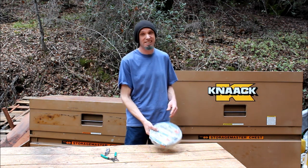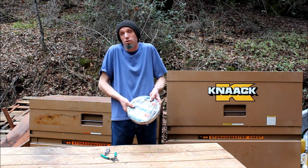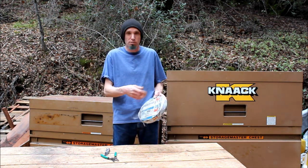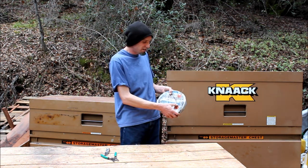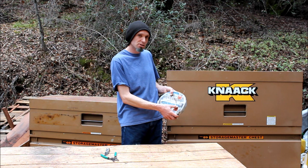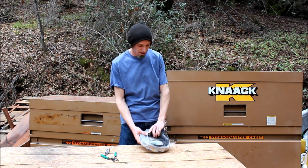The best solution we've found is actually irrigation wire. It's UV resistant, weather resistant, and can take minor abrasions from driving down the road. This wire here is 18-5, so it's got 5 pieces of 18 gauge wire inside this cable.